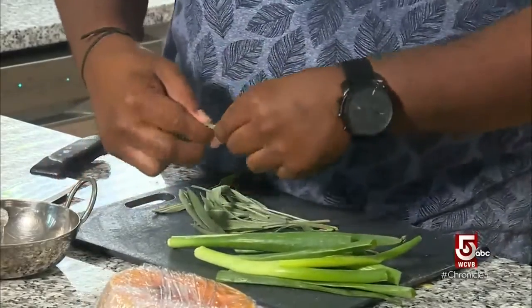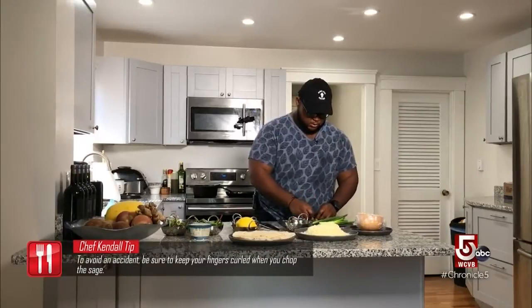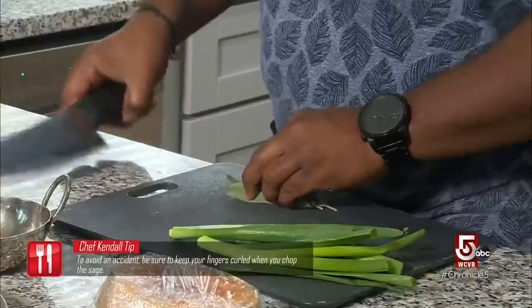You kind of get Thanksgiving vibes from this. We're going to chiffonade the sage because it's gonna be used in a light salad for the top — just roughly.